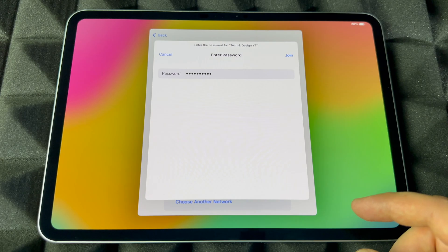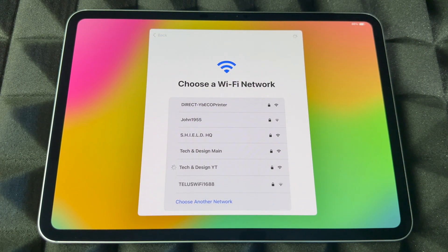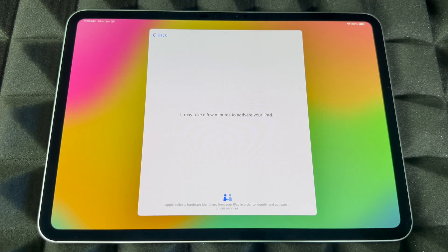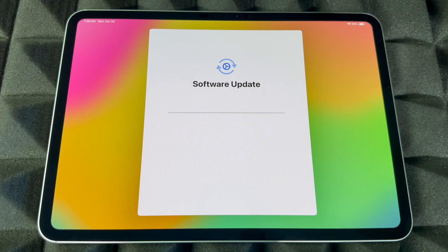Then choose your Wi-Fi network, put in your password, and press Join — and it hooks up. If you have a hotspot, same thing: this is going to see it as a Wi-Fi network, so you can definitely set it up using a hotspot. If you don't have regular Wi-Fi, note that this is going to take quite a bit, and if you need to run an update it's going to use quite a bit of your data.